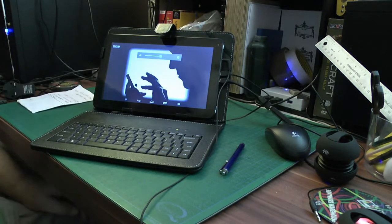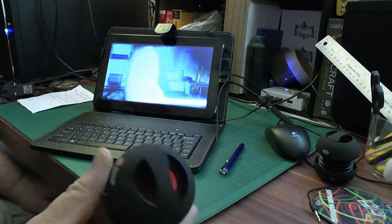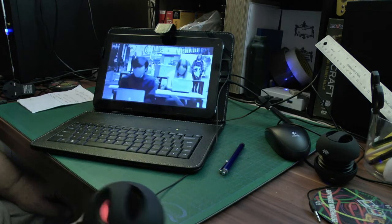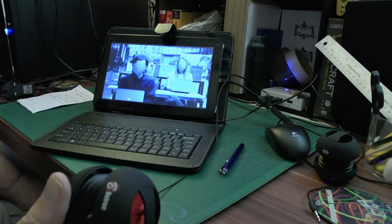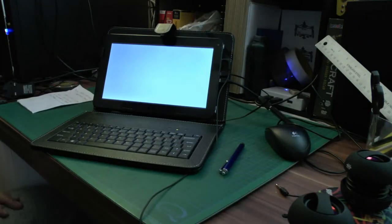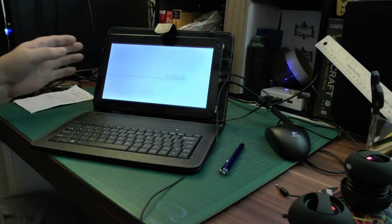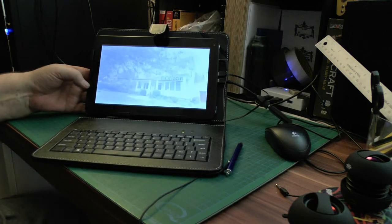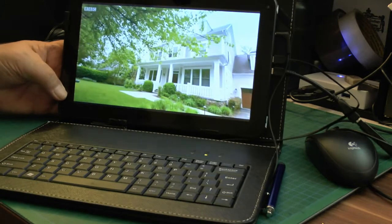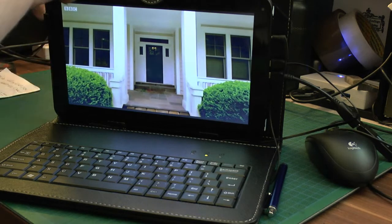I usually put one speaker on charge and then run the other one. I think these run about three hours on a full charge — they take about four hours to charge up. I charge one up while the other one's being used.